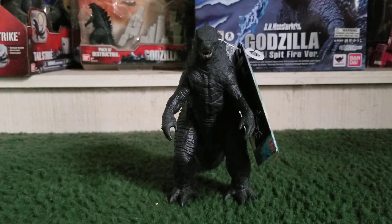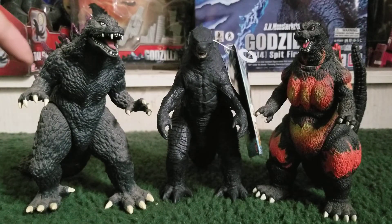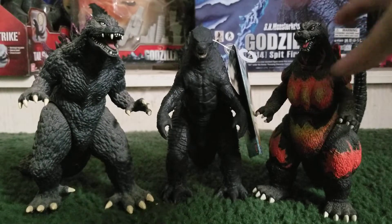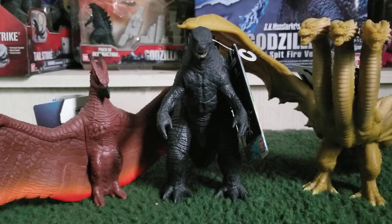Now we're going to scale this guy up with some other figures. Here he is next to Ben Knight Creations GMK Godzilla and Ben Knight Creations 1st Godzilla — you guys can see he'll go in perfect scale with any of your figures. Here he is next to Ben Knight Creations Godzilla 2000 and Ben Knight Creations Bagan Godzilla — he'll go in great scale with these two as well. Here he is next to Rodan 2019 and King Ghidorah 2019 — he'll go in great scale with these figures.